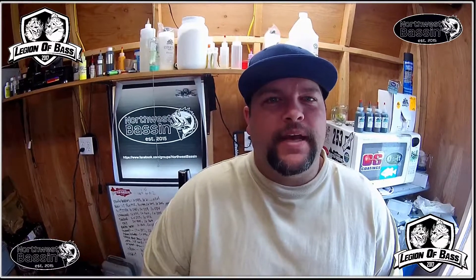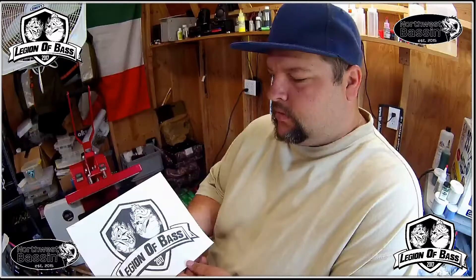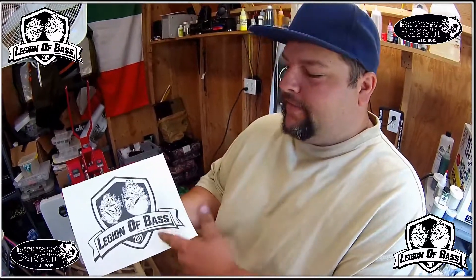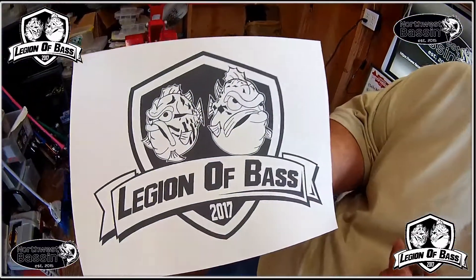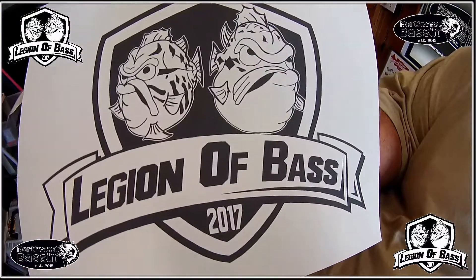Hey everybody, this is Anthony with Norclyphs Bass. On this episode of Legion of Bass, I want to show you how to make a t-shirt at home. What we have here is the Legion of Bass logo that we printed on inkjet transfer paper that you can get at any craft store and print at home.